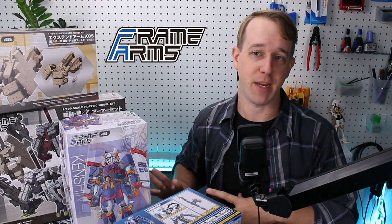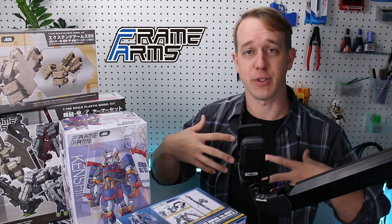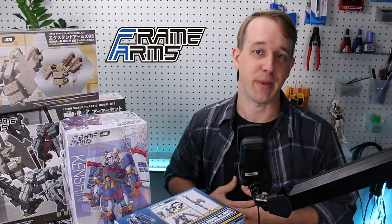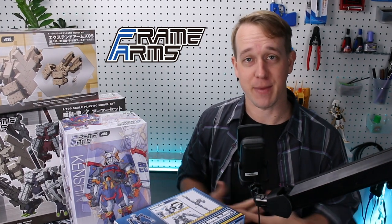As you can see, the real focus of Frame Arms is for the modeler to be creative and customize them, although you don't have to do that. That is certainly one of the most fun aspects about the model kits and I highly recommend them.